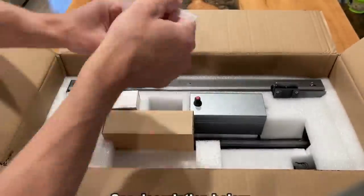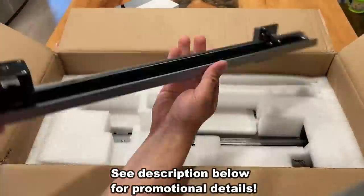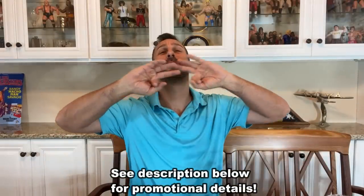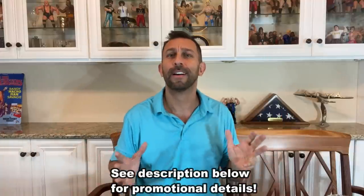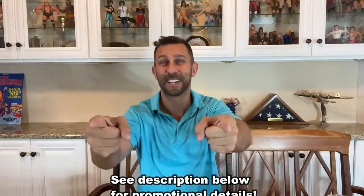My name is Adam from Elite Demonstrations. We'll have the up-close portion of the video where you get to see what the box looks like, but for all intents and purposes, if your question is should you pick this up — the answer is heck yes. They've got some really big promotions going on right now, so don't you dare miss it. All the information is in the description below. Check it out.